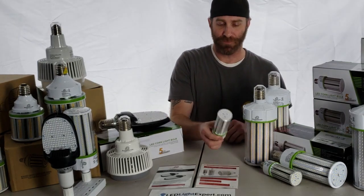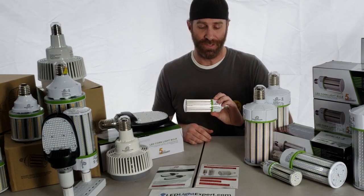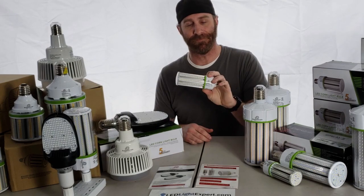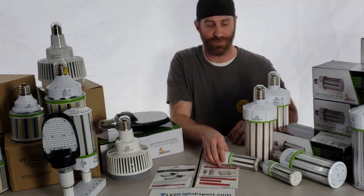To be frank and forward, there's a reason why they're called corn bulbs — they look just like corn on the cob. You've got LEDs all around the outside, which makes the reason for these bulbs pretty obvious.